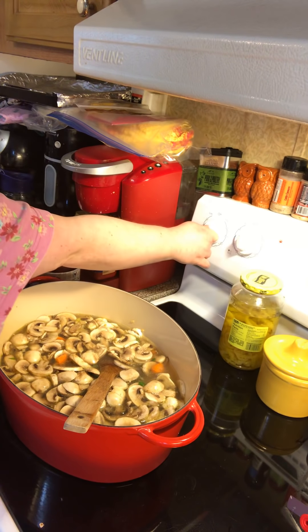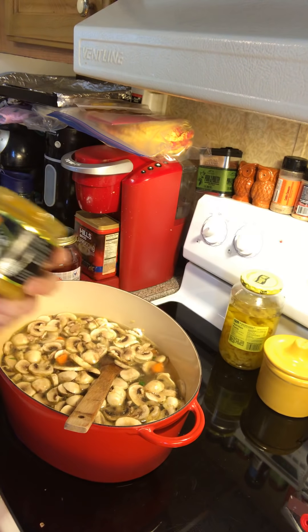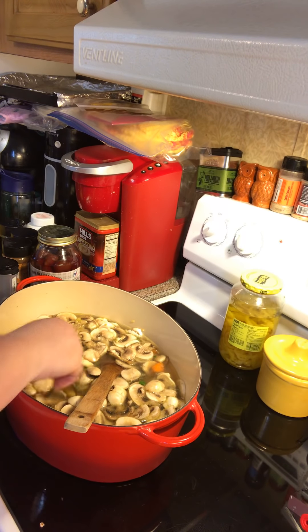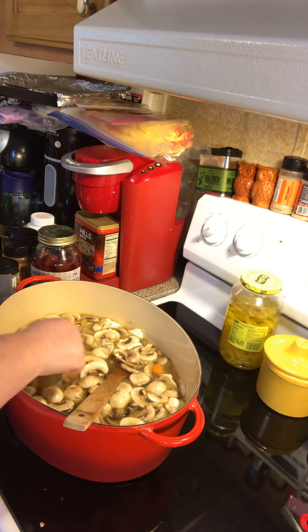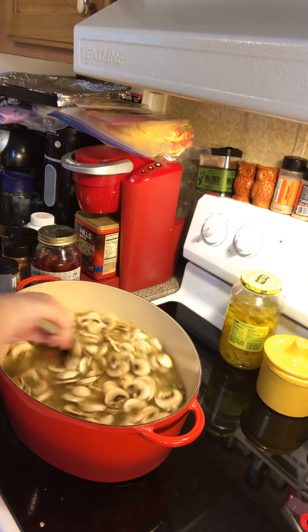Let me get my chicken bouillon out and I'll turn this up so it starts heating up. I like to use this bouillon if I can get it — 'Better Than Bouillon' — because I like the chicken flavor. But you can use regular bouillon cubes, just follow whatever ratio the package says to the amount of water. Got that in there and we've got it coming up.